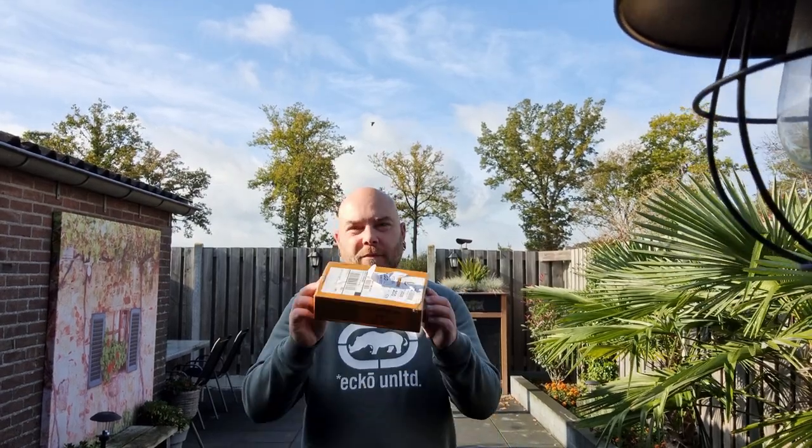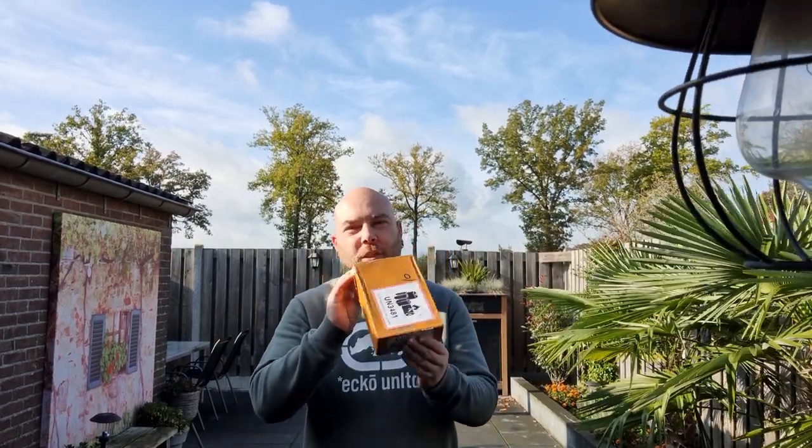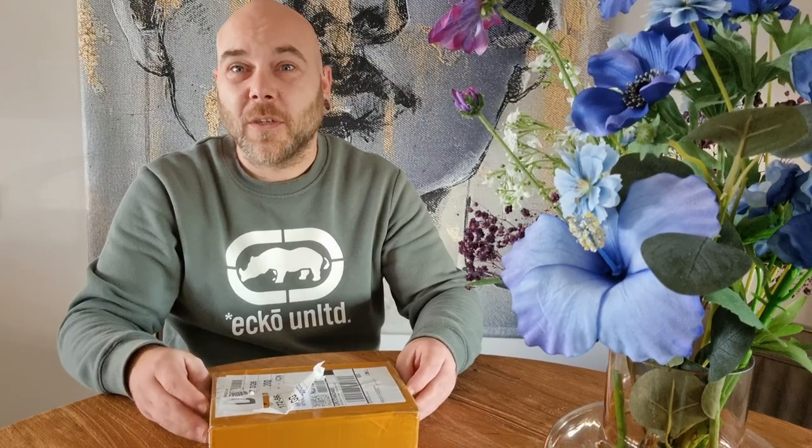Hello everyone, welcome to a new video. We've got a new box in the mail, so stay tuned and check it out. Let's see what's all in the box.